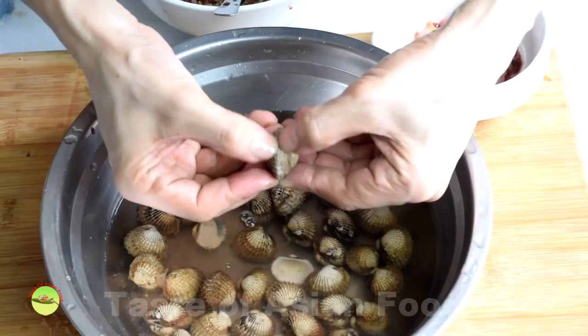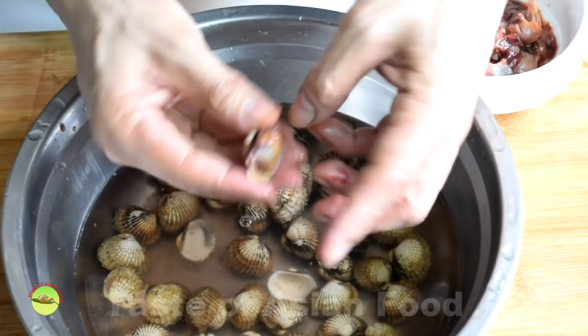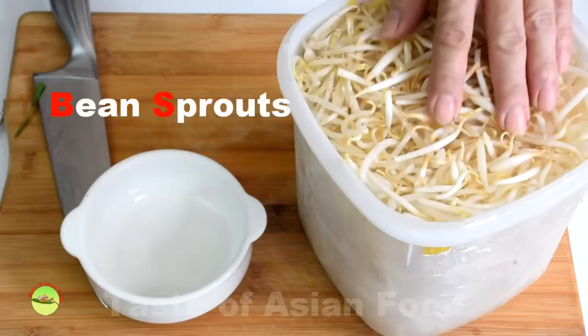Soak the cockles in hot water for half a minute if you have difficulty opening the shell — hot water helps to loosen it. Open the shell using a small knife or by bare hand. Bean sprouts: soaking bean sprouts in water can keep them fresh for a few days.